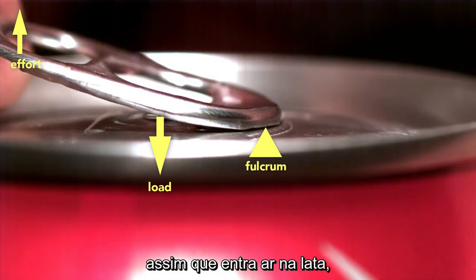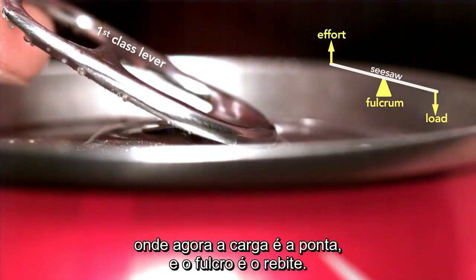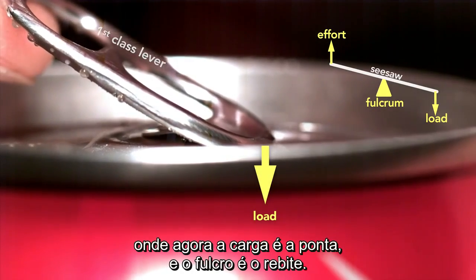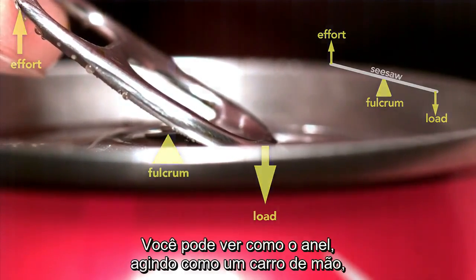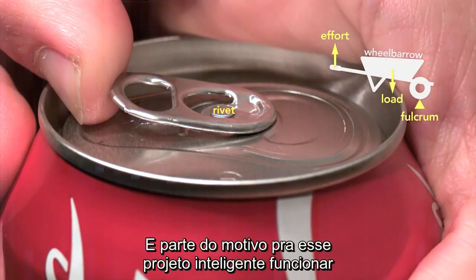But here's the genius part. The moment the can vents, the tab switches to a first class lever, which is like a seesaw, where the load is now at the tip and the fulcrum is the rivet. You can see clearly how the tab, when working as a wheelbarrow, lifts the rivet.